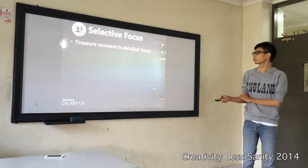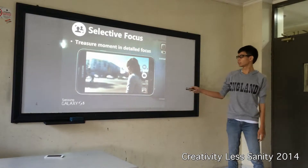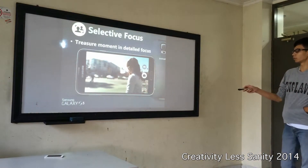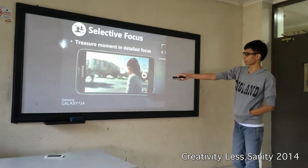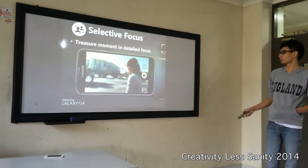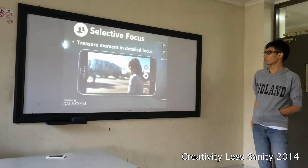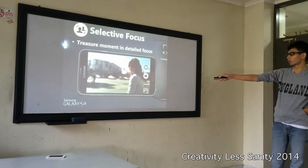And selective focus — treasure moments in detail focus. This is the object of the picture, and the background will be blurred. If I want to make something else the object, the other things will be blurred because I select only that object to be in focus.